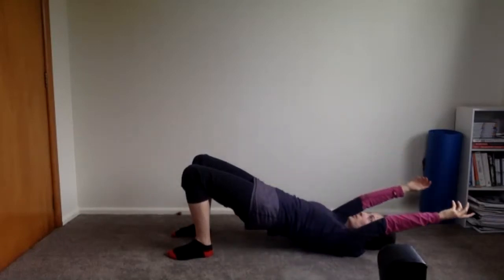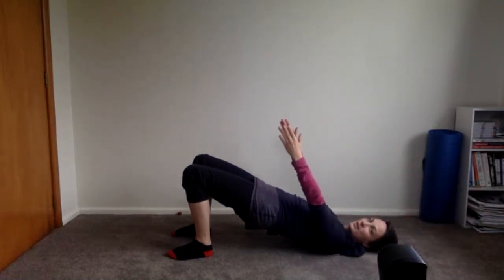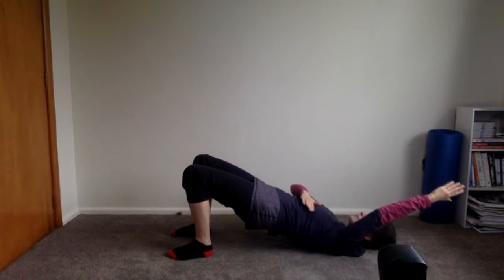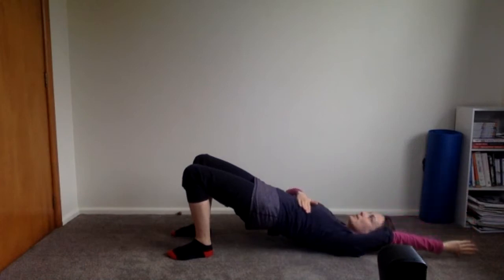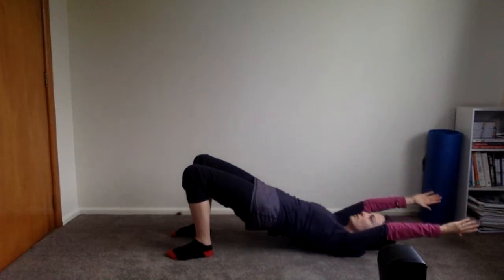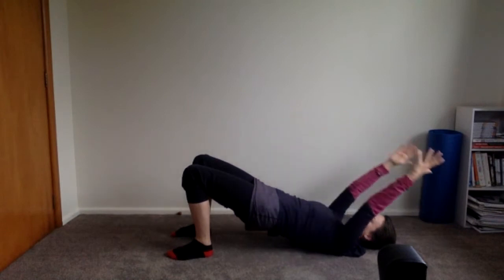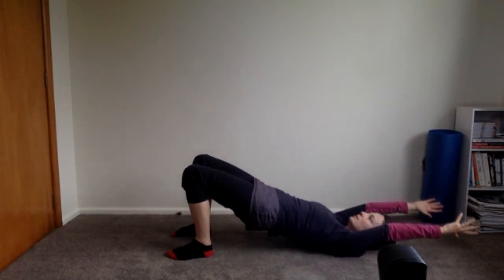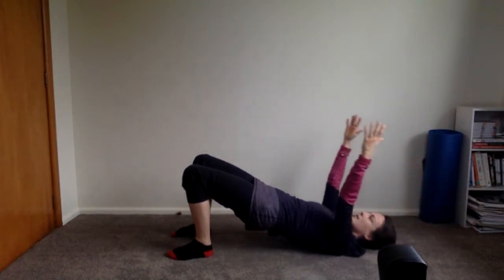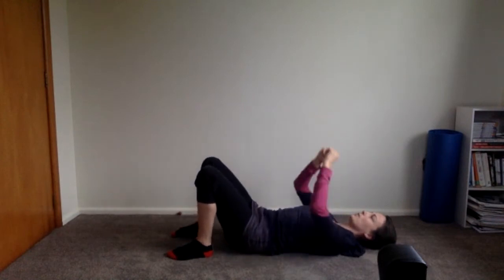In bridge, reach the arms up. Exhale, take the hands back towards your ears — keep the ribs melting down. Inhale, arms back up to the ceiling. Exhale, reach back towards the ears; inhale up to the ceiling. One more: exhale reach back, inhale to the ceiling. Then roll it down one vertebra at a time, all the way back to neutral.